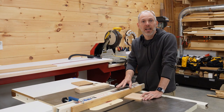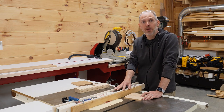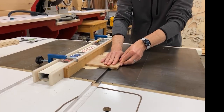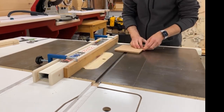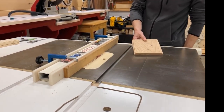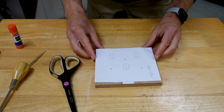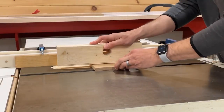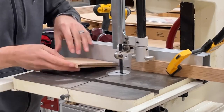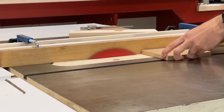With the pieces cut to size, I can now focus on making the rabbets. I set up a sacrificial fence on the table saw so I can make the cuts. This piece has a small tab on one side that interacts with the lock. I started by cutting a rabbet along the hole side and then made shallow cuts at the bandsaw before raising the blade on the table saw to make the shoulder cuts.